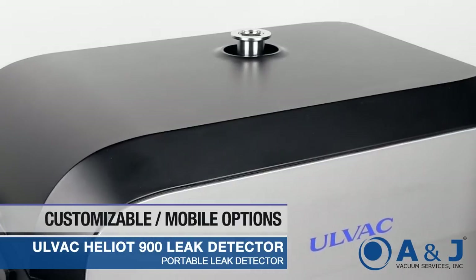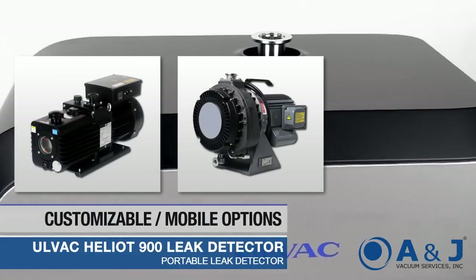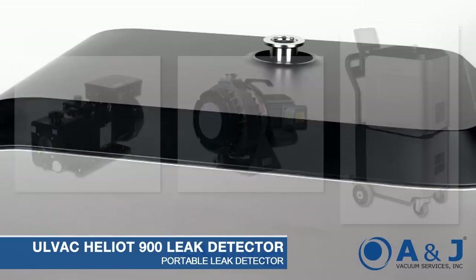The Heliot 900 can come configured with a rotary vane pump or dry-scroll pump option, and is also available with a mobile cart accessory.